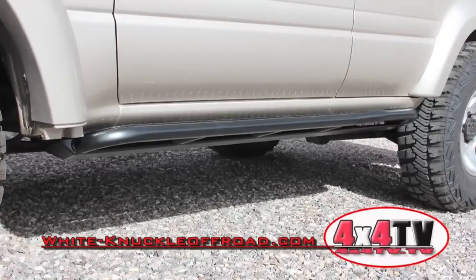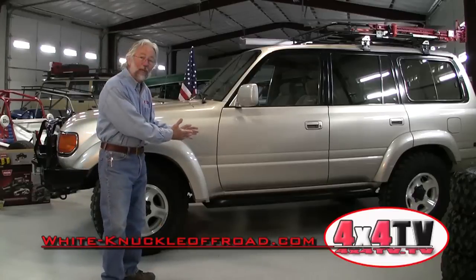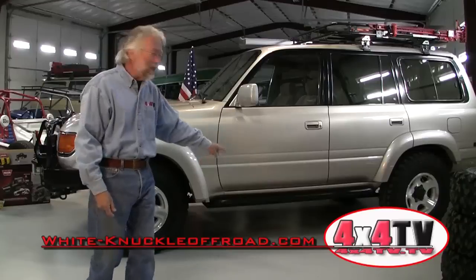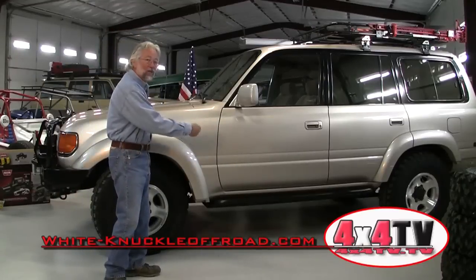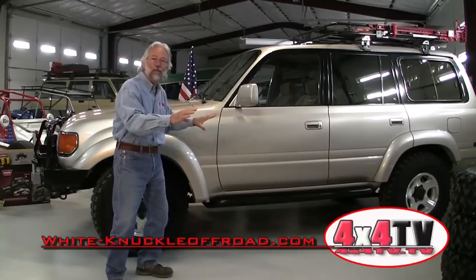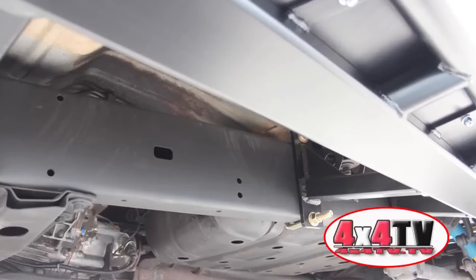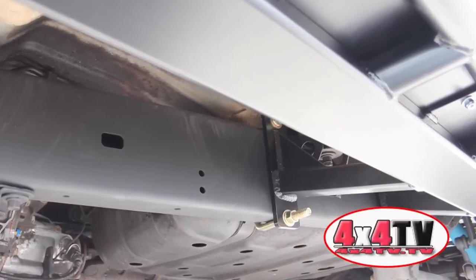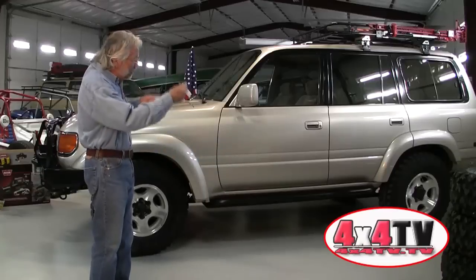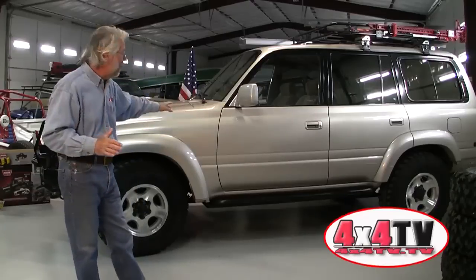What's really cool is they come ready to go — all the hardware, a good set of instructions, and they bolt on really easily. The biggest challenge is getting the floor jack underneath and raising it up because these are heavy, about 70 pounds each. Get that floor jack under, start jacking it up, then put a jack stand under each end to hold it steady so it doesn't fall on you while you're moving it into position. From there it's an easy bolt-on: it comes with U-bolts that go around the frame members and bolt into the beefy hangers on the rock slider, so it's just a matter of getting it in position and tightening it down.